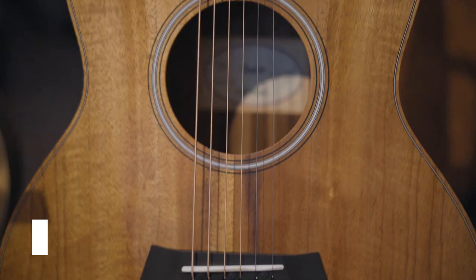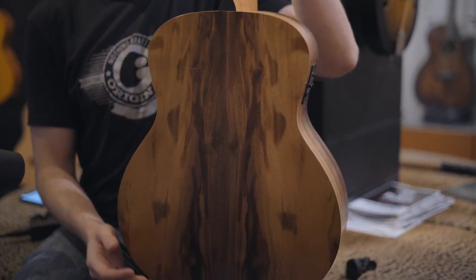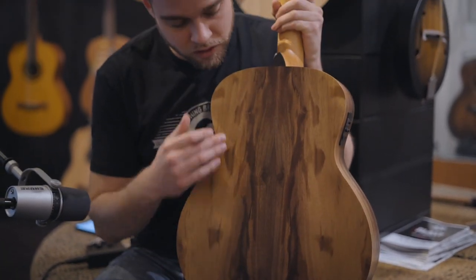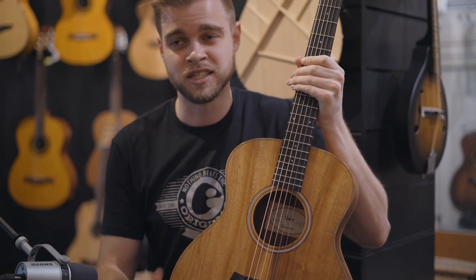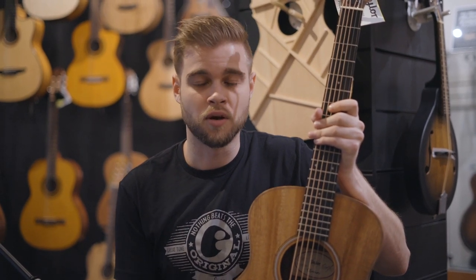Last but not least, we have the all Koa GS Mini. This one has a solid Koa top and layered Koa back and sides. One of the draws of these instruments is the fact that it is an exotic wood, only grown in Hawaii. All of them have completely different, unique patterns. This one has some really cool spotting, really cool striping — the top looks beautiful. They're all unique, so whatever one you get is going to be yours; it's not going to be the same as the person next to you. They also have a really nice sound — very warm, very balanced, and it has a little bit more mid-range than the rosewood did. Really great, just an all-around good guitar. Let's go ahead and hear how it sounds.